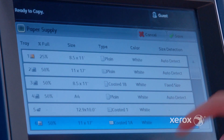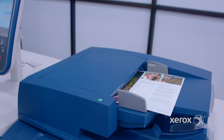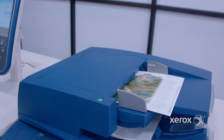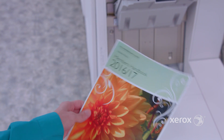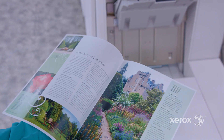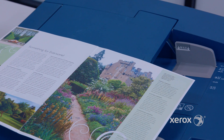Paper supply is set to tray six for 11 by 17 or A3. Programming is done — select start. The eight originals that were scanned will be imposed, printed, trimmed, and stitched into a square fold booklet. The Xerox square fold trimmer provides book pressing with a face trim for a polished final document with a square fold on the spine.